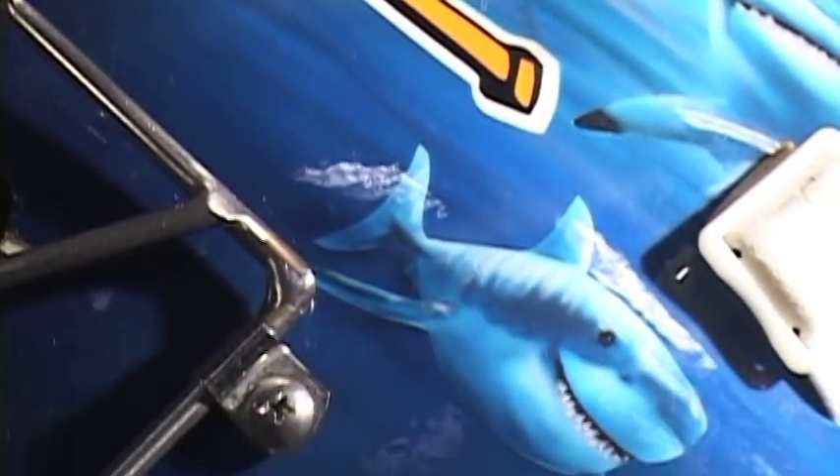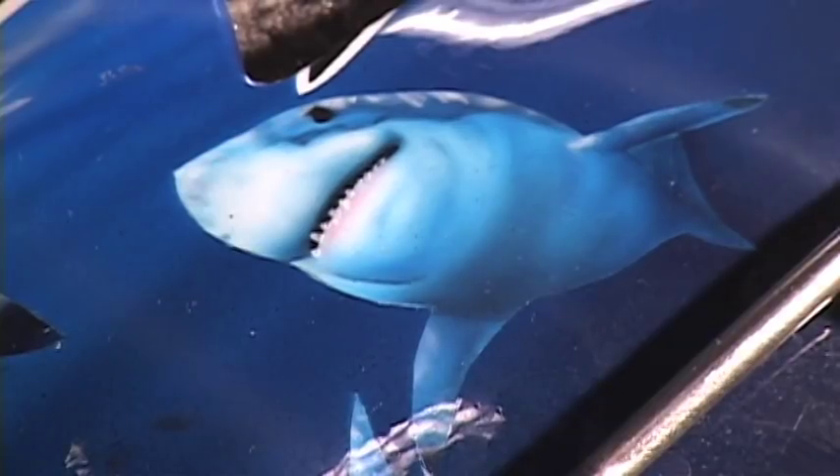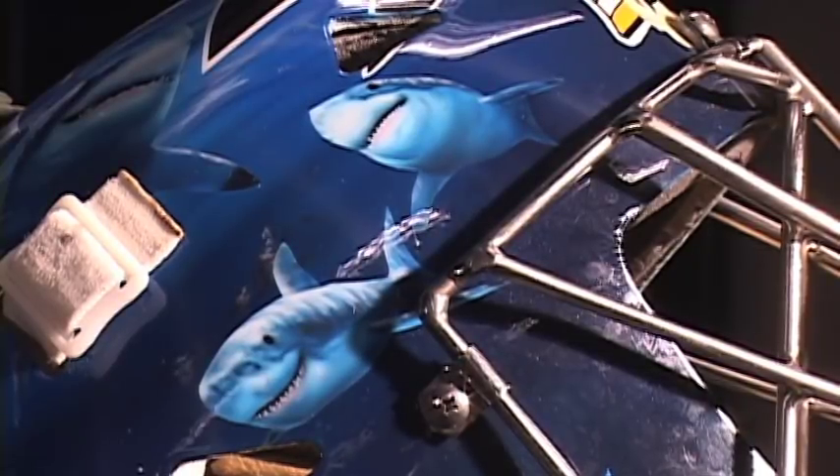We came up with the idea of putting a couple girls swimming, just for California and things like that, so it turned out really cool. And then the sharks in the background just kind of stick with the theme of being underwater and all that.